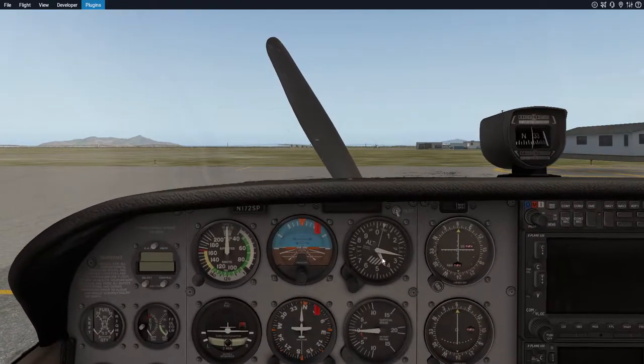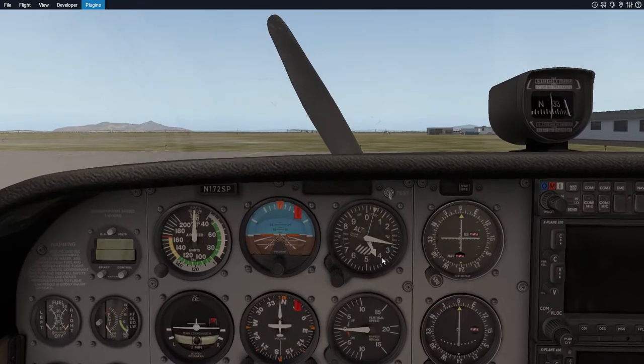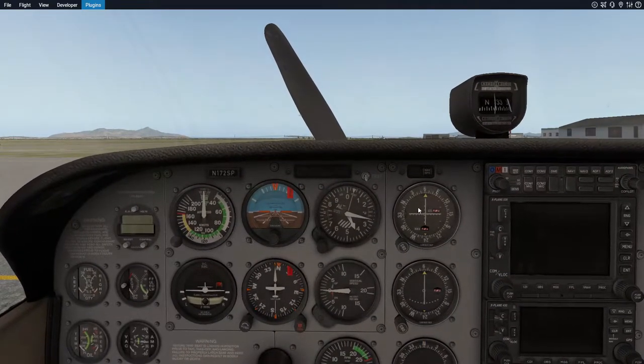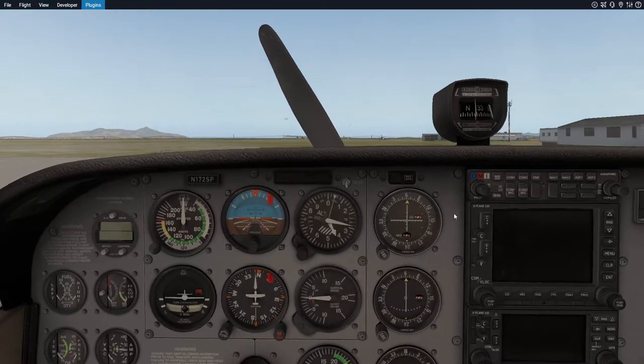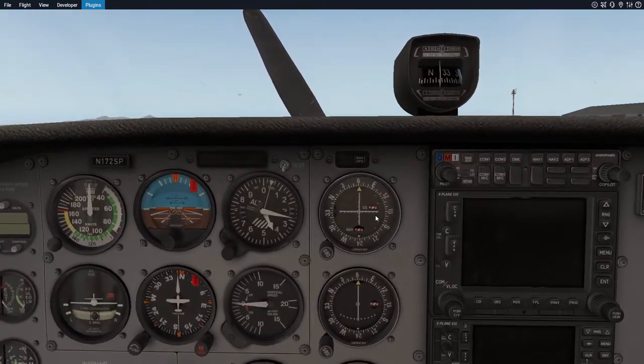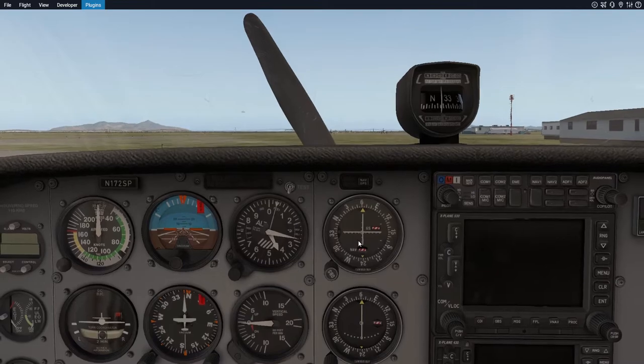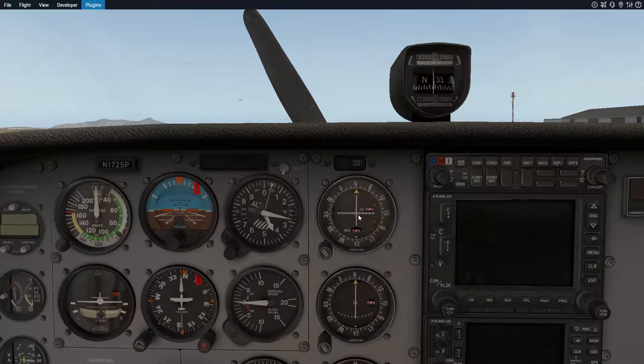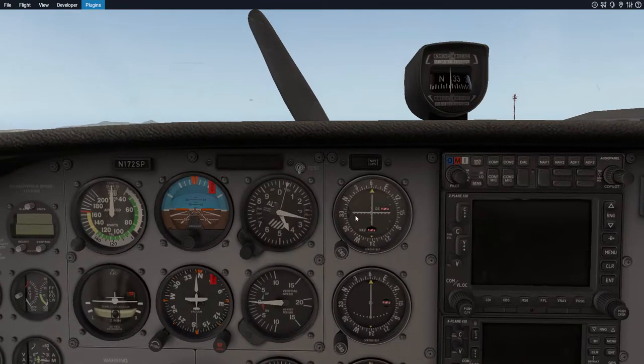This is our altimeter — pretty basic, it tells you how high you're going to be. This is your nav aid, technically VOR if you want to get into it, but basically if you want to go somewhere you want to make sure these needles are square, and it tells you that you're heading in the right direction.